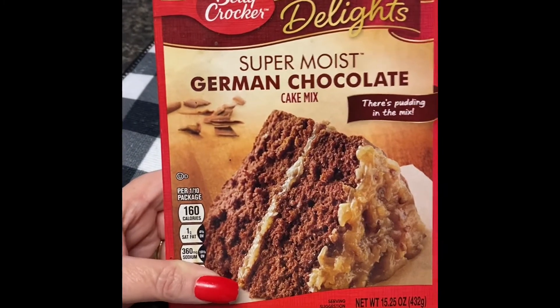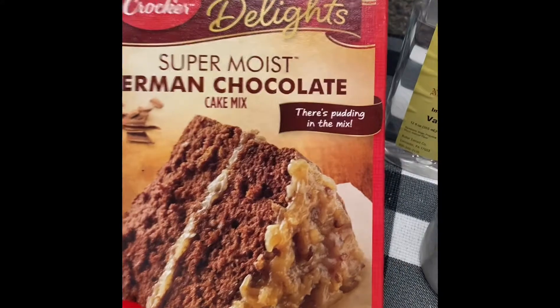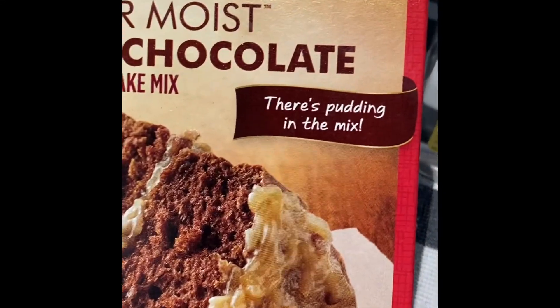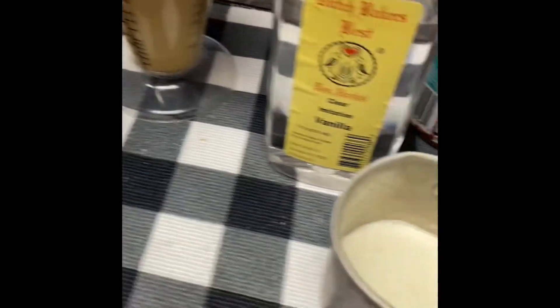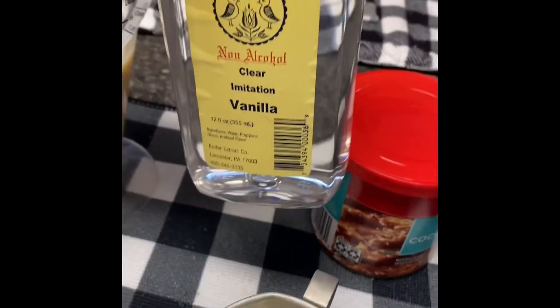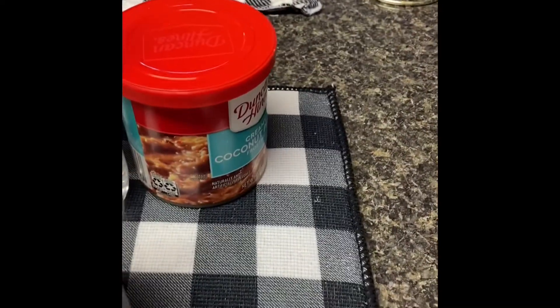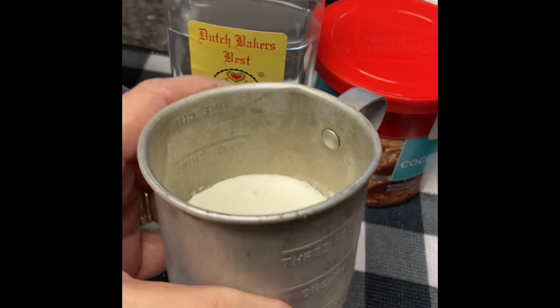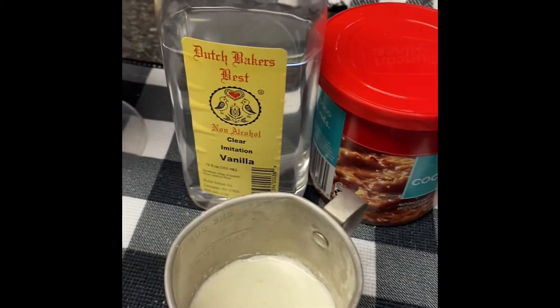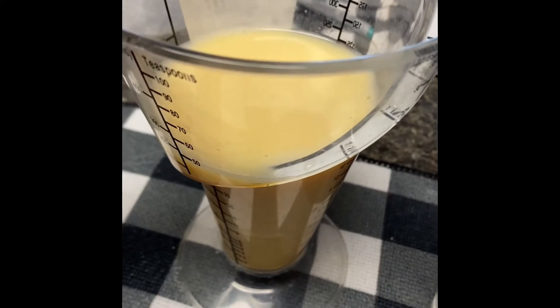You're gonna need one box of German chocolate cake mix, and as you can see right there, there's pudding in the mix so we don't need to add any pudding. I've modified this a little bit. You're gonna need about a teaspoon to a tablespoon of vanilla, and this is whipping cream. I put a fourth a cup, and a cup of milk — I use canned milk, fat-free.